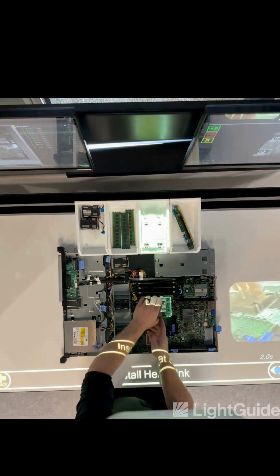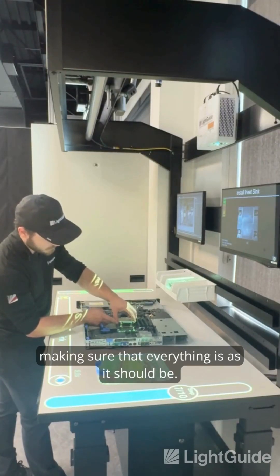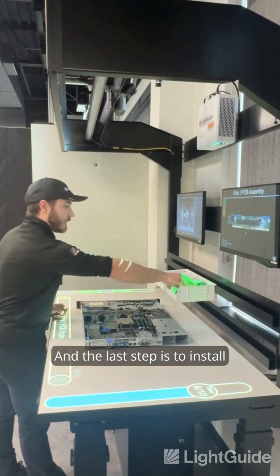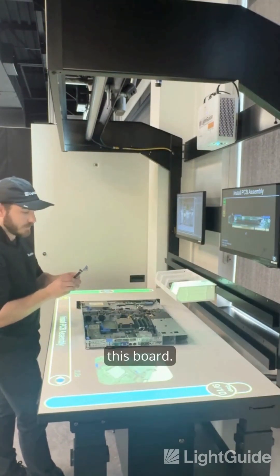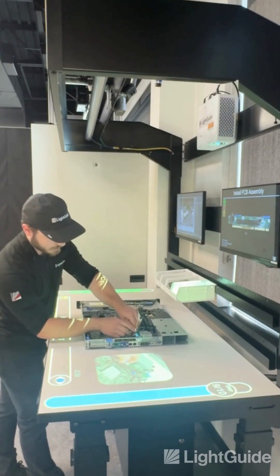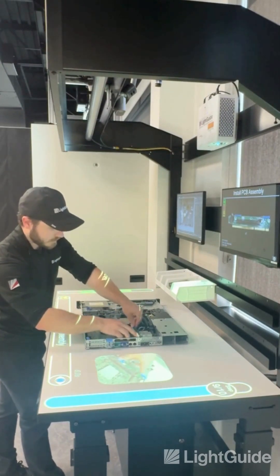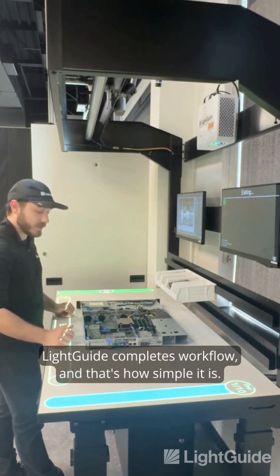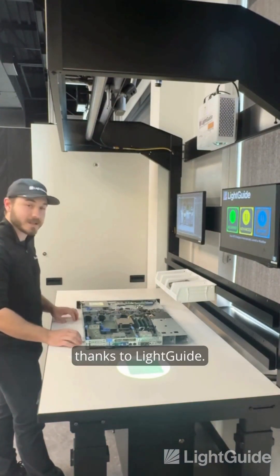Install this part here — it's following the instructions, making sure that everything is as it should be. The last step is to install this final part. Once I get it installed, LightGuide completes the workflow. And that's how simple it is: I get the right information, in the right place, at the right time.